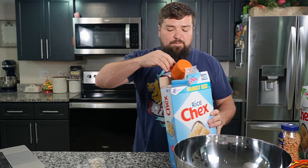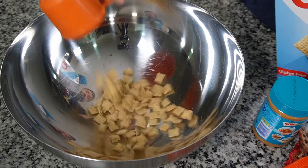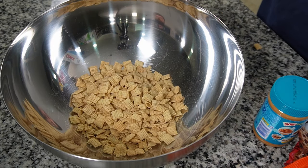For the nine cups of cereal I'm gonna mix it up. I'm gonna do some rice, some corn — you can just do your favorite. Four cups of rice Chex.